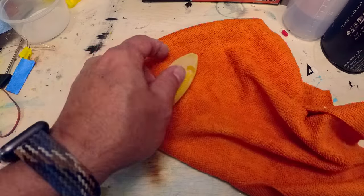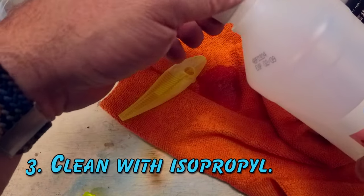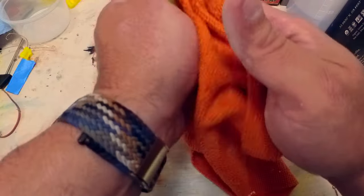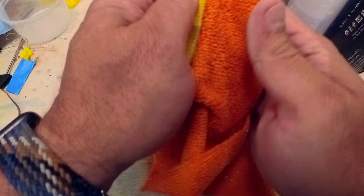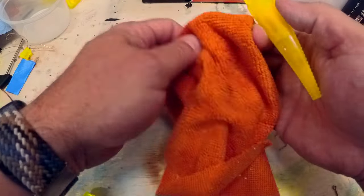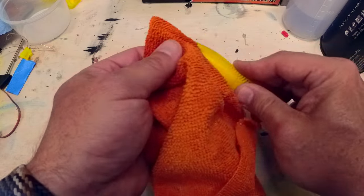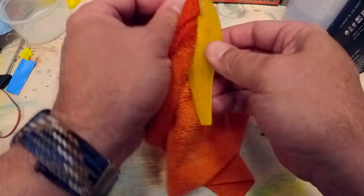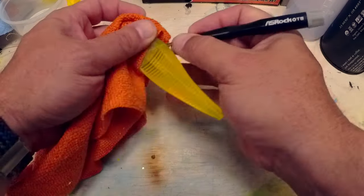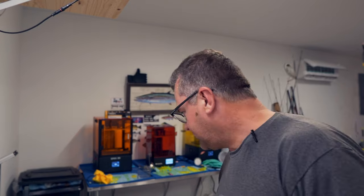Now we just need to get all of this dust off. Grab a rag and a little isopropyl alcohol and just rub everything down. I use isopropyl alcohol because it evaporates pretty quickly. You can use water, but resin — 3D printer resin in particular — absorbs water. That's why we're going to coat it with clear coat and paint, because over time it is hydrophilic and it will absorb water. After cleaning, just let it sit and make sure all of the ISO has evaporated off.